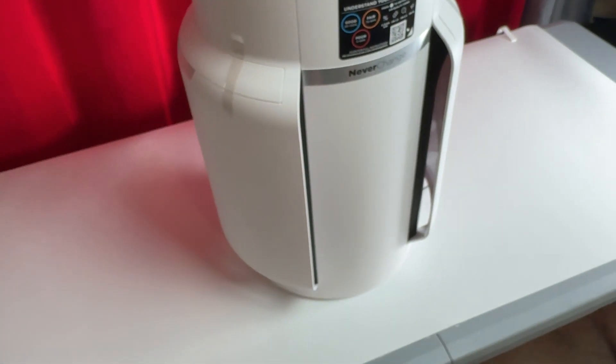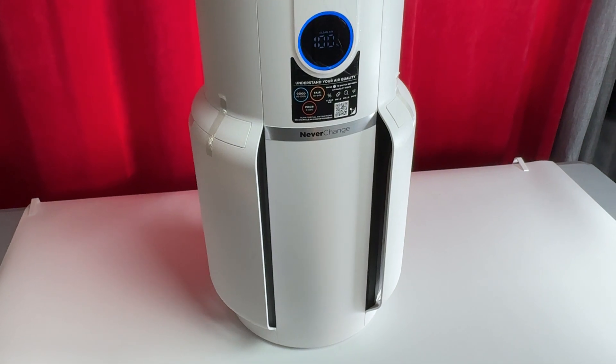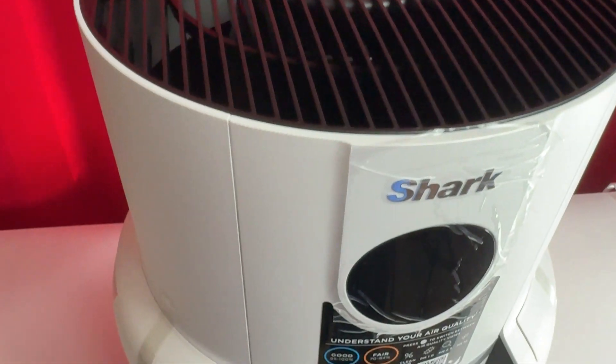And now if I get further away — so there we go, those are the four different sound levels that you'll be hearing from the purifier.